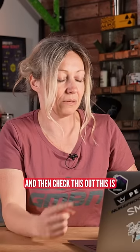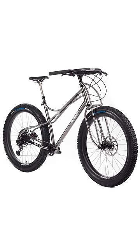Then check this out. My friend used to ride one of these — it's one of the Jones bikes. Did you ever see this? The Jones bikes? Let me have a look on yours. Check that out.